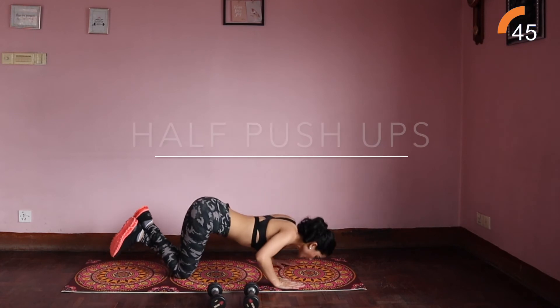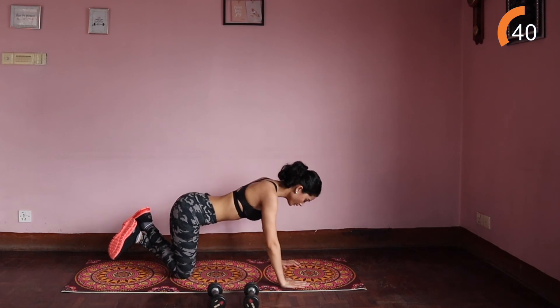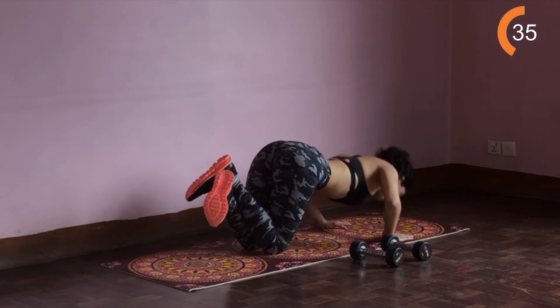Half push-ups. Come into a tabletop position, ankles crossed, arms under your shoulders, elbows bent out to the sides. Lower your chest to the floor and press yourself back up from your chest.